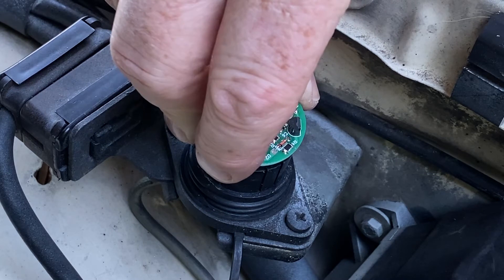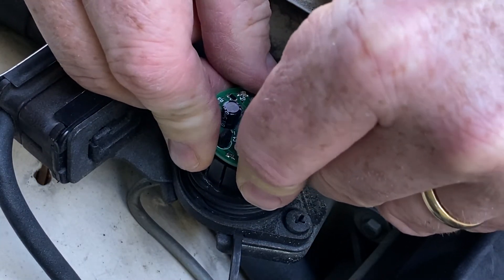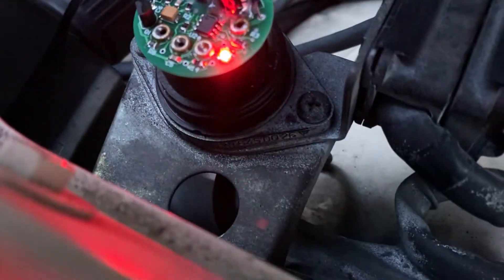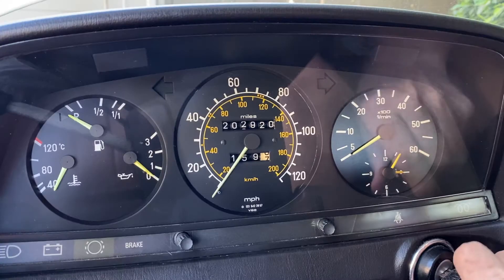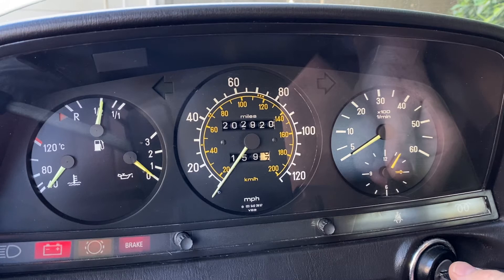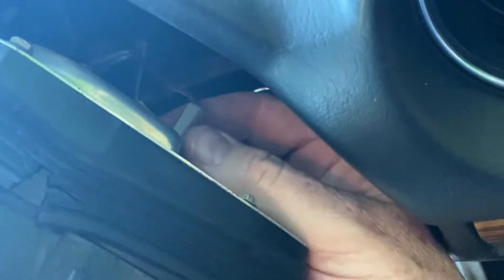When you start up the car you're supposed to get a sweep of the needle through the entire range of the tach display, an indicator light showing the unit is working, and a blinking light that's a signal from the sensor on the front of the engine. So I plugged this thing in — I was getting the power light and the sensor light, but I was seeing nothing at the gauge. So I started to tear apart the car to figure out what signals were going from the amp to the display.